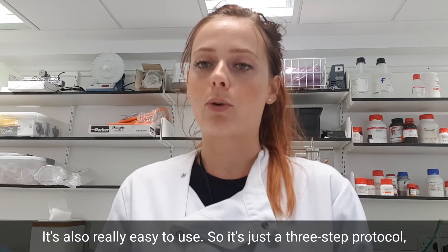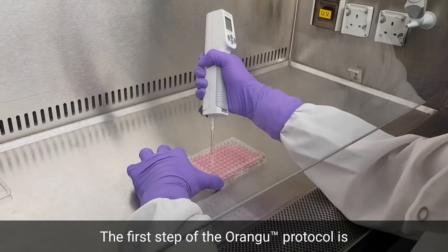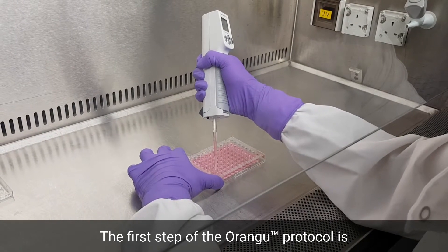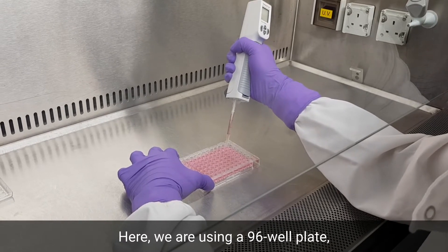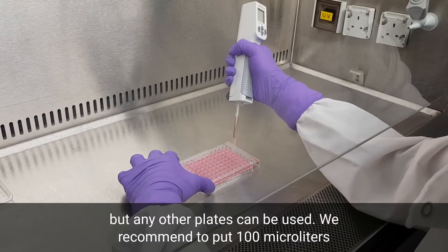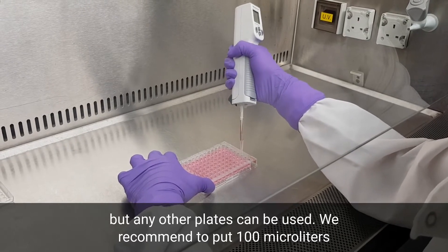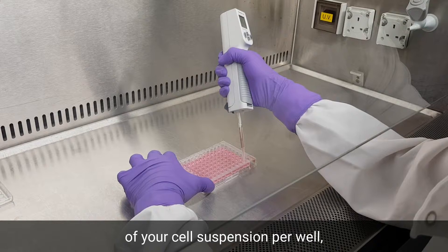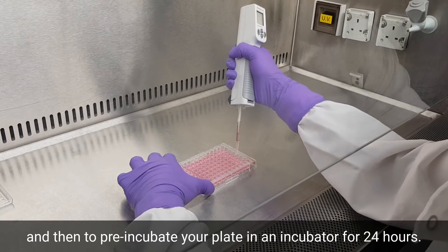It's also really easy to use — it's just a three-step protocol, which I'm going to show you right now. The first step of the OrangU protocol is to inoculate your cell suspension in a well plate. Here we are using a 96-well plate, but any other plates can be used. We recommend putting 100 microliters of your cell suspension per well, and then pre-incubating your plate in an incubator for 24 hours.